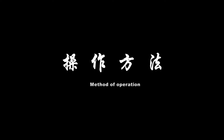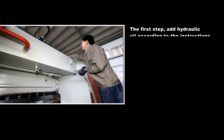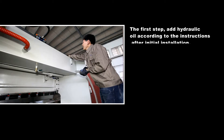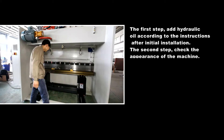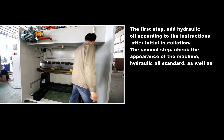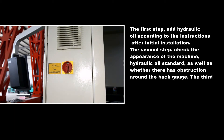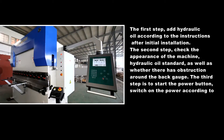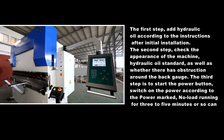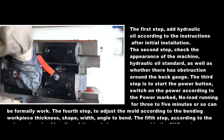Method of operation. Step one: add hydraulic oil according to instructions after initial installation. Step two: check the appearance of the machine, hydraulic oil level, and whether there are obstructions around the back gauge. Step three: start the power button, switch on power according to the power markings, and run with no load for 3 to 5 minutes before beginning formal work.